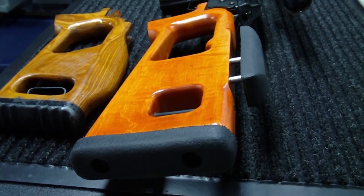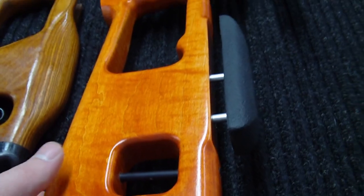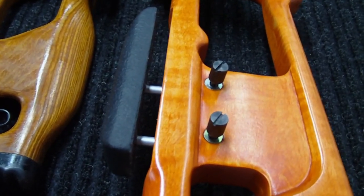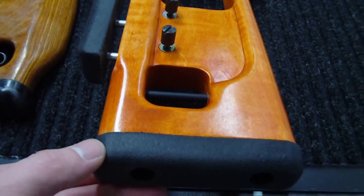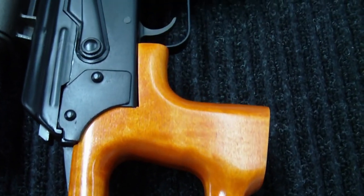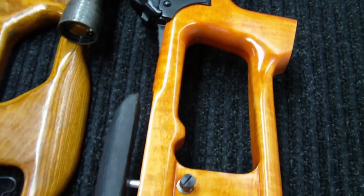It's got a rubber butt pad on the back and an adjustable cheek rest. It has the sling bar, though I don't know if I'll actually use that — it might just mar up the surface of the finish. On the right-hand side, it has adjustments where you're able to raise or lower the cheek rest by unscrewing them and pushing it in or out. The color on this side came out really well. It fit into the gun very well even after the stain and varnish process — I didn't have to do any adjustments, so that was very helpful.